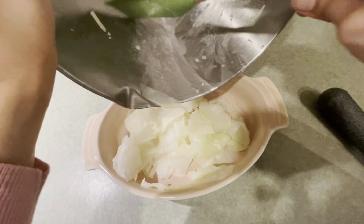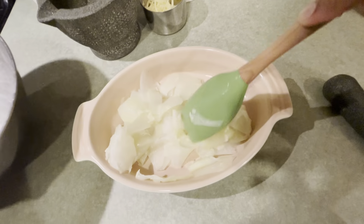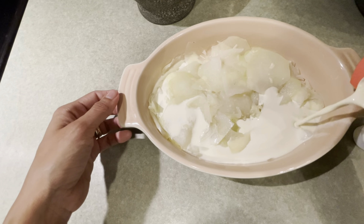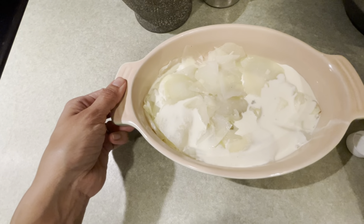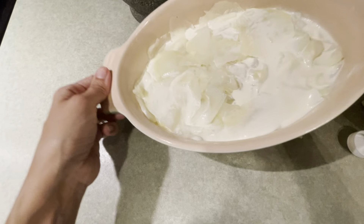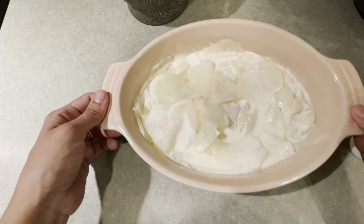Then you're going to pour it into the prepared dish and spread it out evenly. Next we're going to pour some organic heavy cream into the dish — just enough to kind of touch the bottoms of the kohlrabi. We don't want it to go above the kohlrabi.